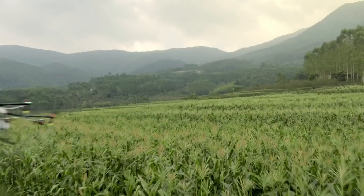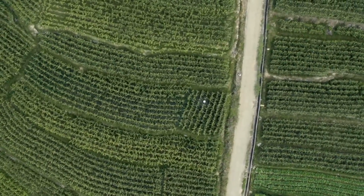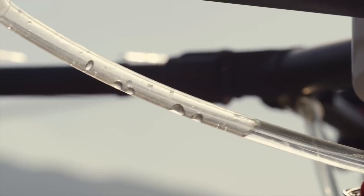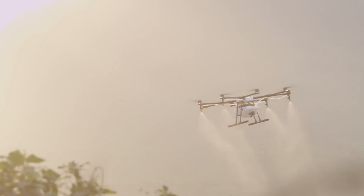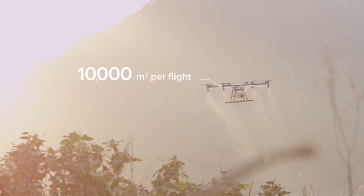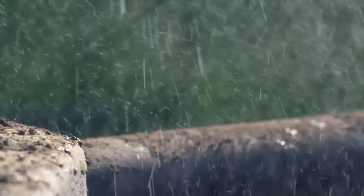We are bringing this expertise to the world of agriculture with the DJI Agras MG1, the first agricultural aerial platform designed for ultimate effectiveness, industry-level reliability, and precision spraying. One single Agras MG1 can carry 10 kilograms of fluid and cover 10,000 square meters on a single charge — 40 to 60 times faster than manual spraying.